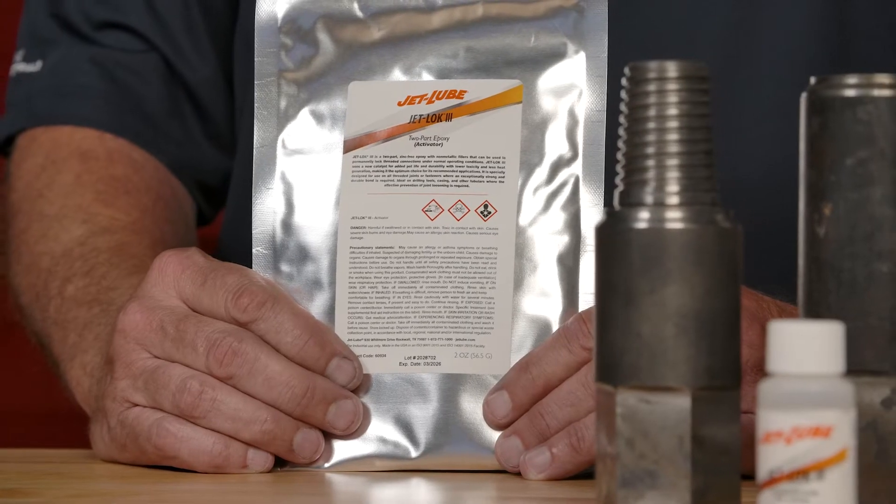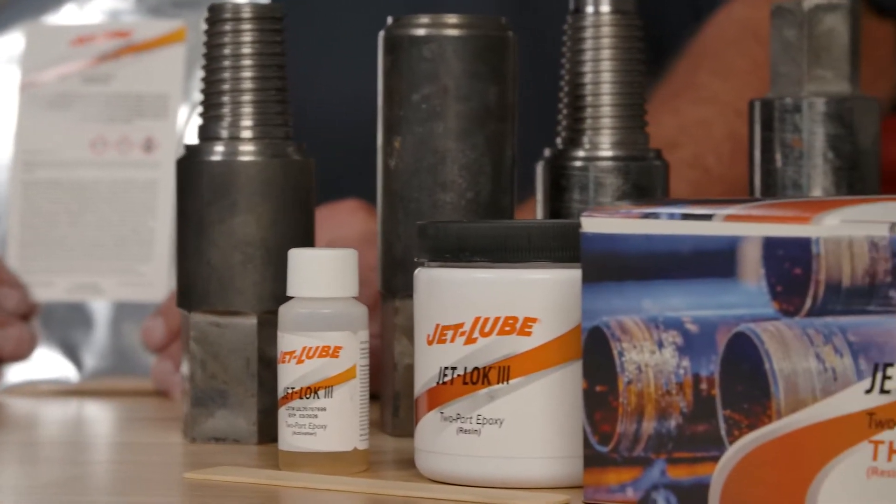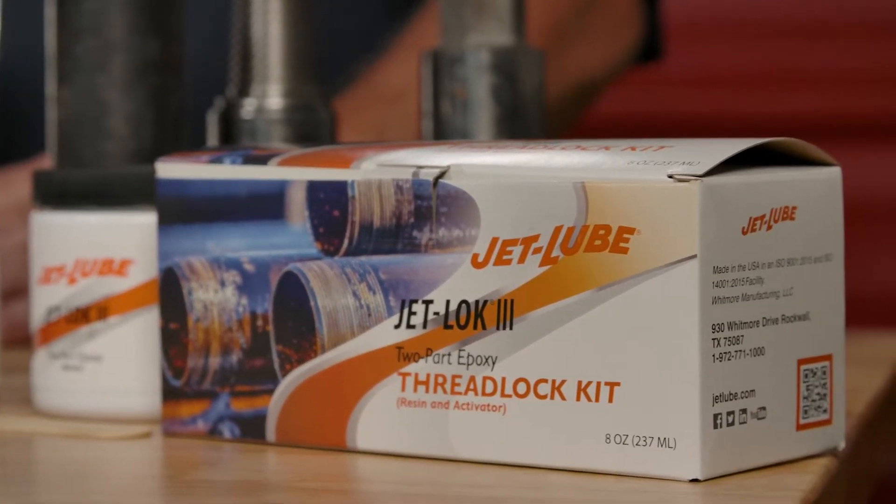Thank you for joining us today. My name is Tom Blake and we're going to talk about some new technology in our JetLock 3 product. It's used for upstream drilling conditions, horizontal directional drilling for construction. We're going to go through the mixing instructions and the expectation of the product as a whole.